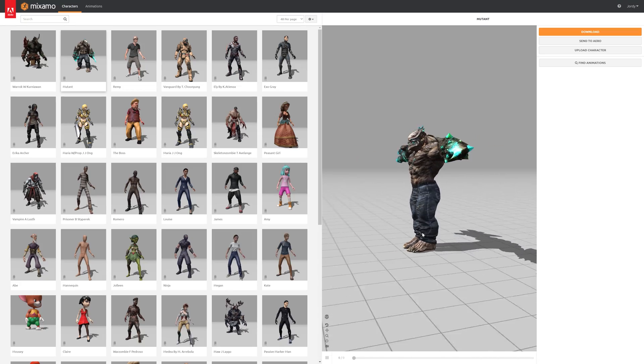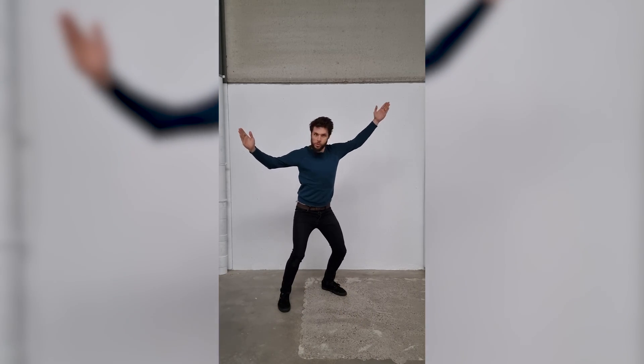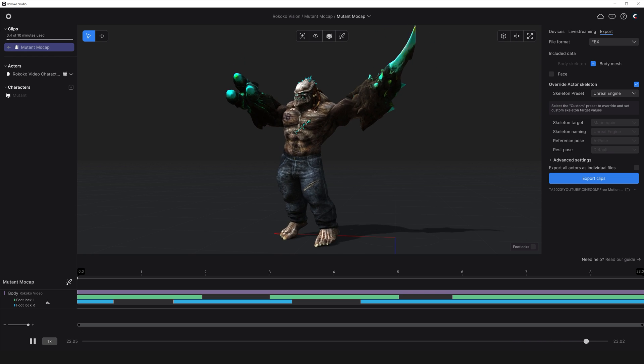Think of situations where you don't need details like finger movements. For instance, this mutant character I want to control — it has to do something specific, so I can't just download an animation. I have to record the motion myself, but I don't need those fine details. So I record myself again and perform simple movements, acted like a mutant. And this turned out great — the ugly fella does exactly what I wanted.